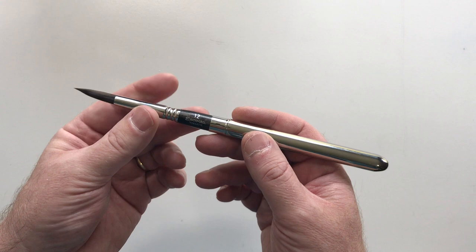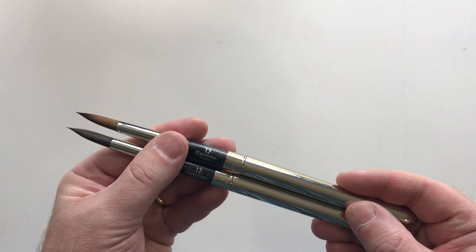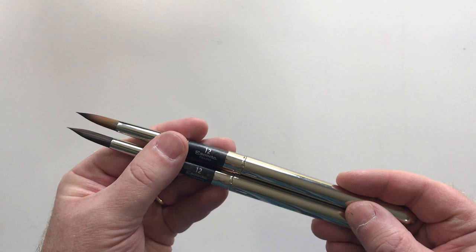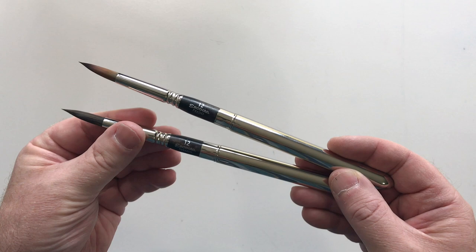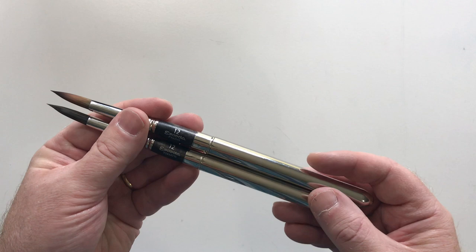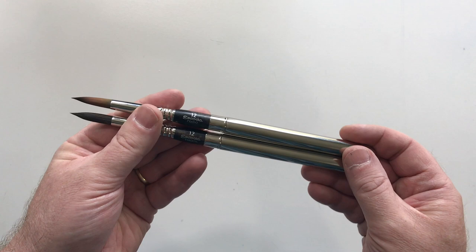One thing that baffled me when I started looking at Escoda brushes is why the Prado and the Versatile both exist in the line — they're so similar in terms of handling and water absorption. I guess the big difference is that the Versatile is also good for acrylics and oils whereas the Prado is not. The Prado might be slightly snappier and the Versatile slightly softer, but they're very similar brushes. We'll compare them and see which one I prefer.